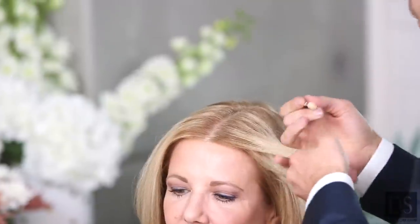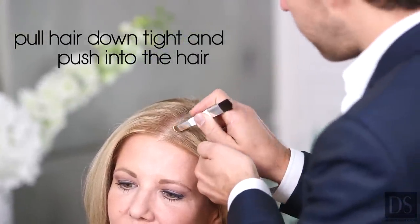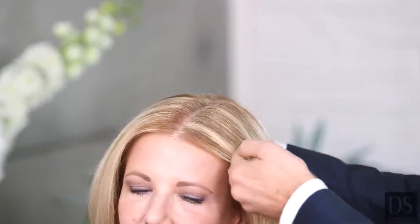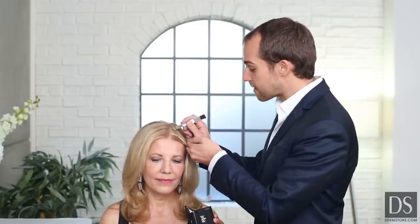I'm going to turn the brush upright on its end. What you want to do is pull the hair down tight so you get a good key on it, and really push the product into the hair like that. And then you can see how that actually matches the highlights — you're matching the product into your existing highlights.